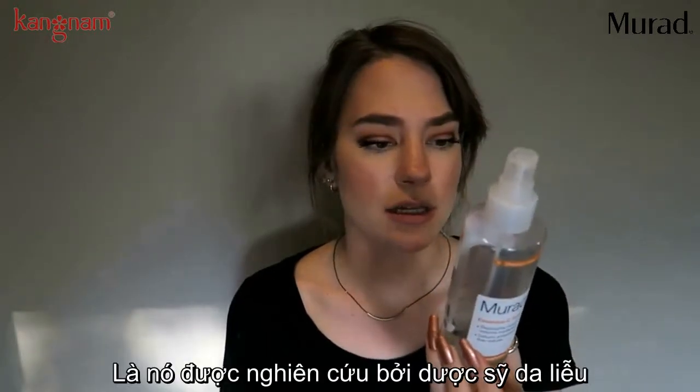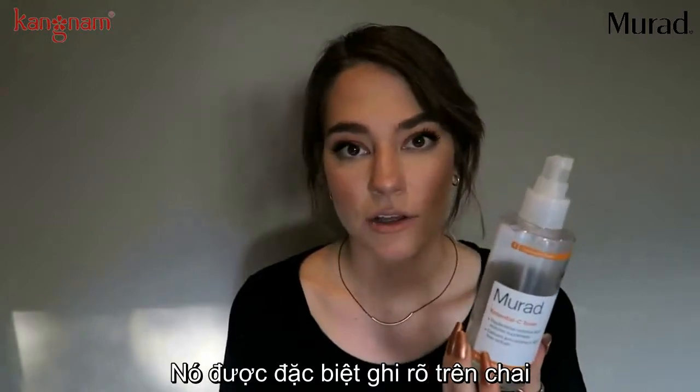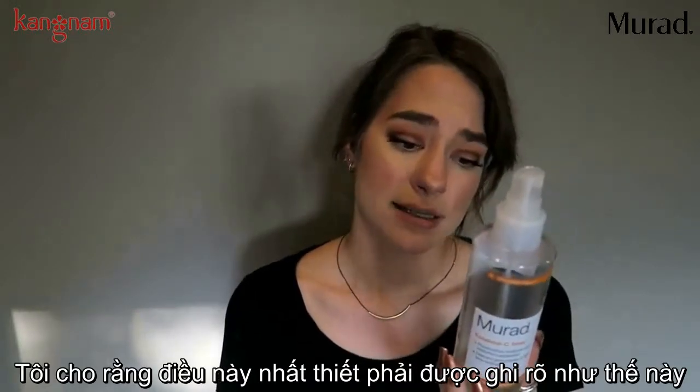Another thing I want to mention is that it's dermatologist-developed and tested on people, not animals. It specifically says that on the bottle. I love that they include that — it's definitely something worth noting.